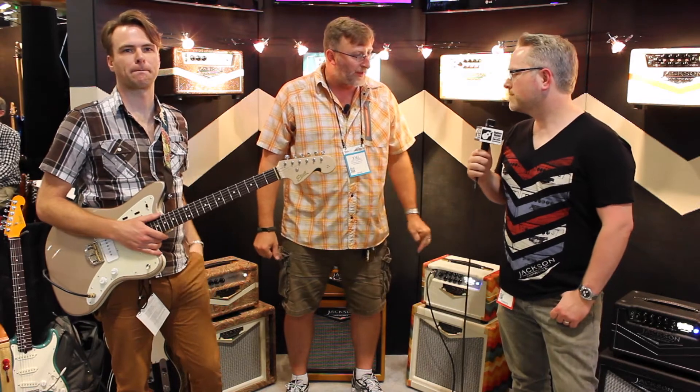Hi guys, this is Joel with Guitarist United back at the Jackson Amp Works booth here at Summer NAMM Music City Center. He's got all his buddies out here hanging out watching. Brad, what do you got going on right now?